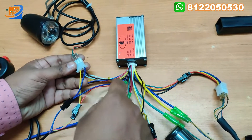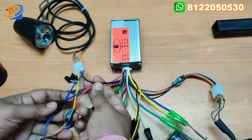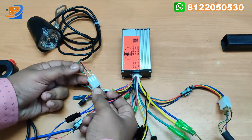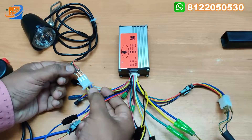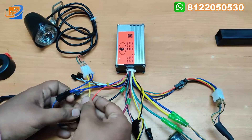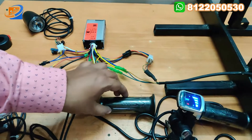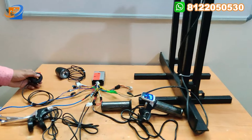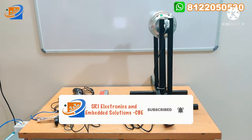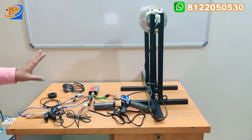You can connect accordingly. From the controller you're having red, one side blue and black wire coming - you can connect accordingly. The connection is: green to yellow, and black to black, and red to blue. This is all about the connection. You can check: motor connection, control connection, brake connections, supply, throttle, headlight, and head switch.